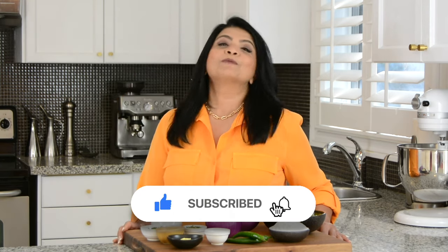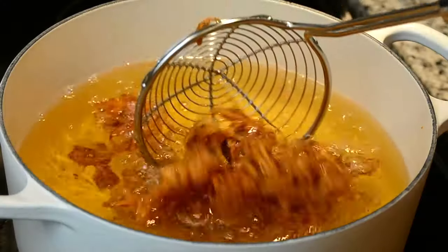Hi, you're watching Plating with Wendy where I share with you recipes which impress with ease. If you enjoyed this video, don't forget to give it a like and click on the subscribe button, and while you're there, hit on the bell icon to get notified every time I upload a new video.